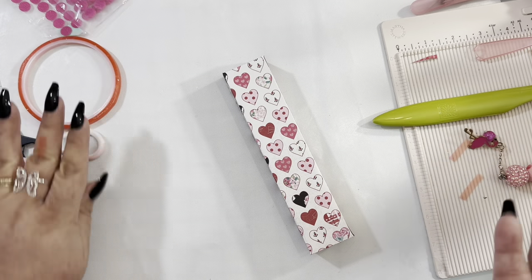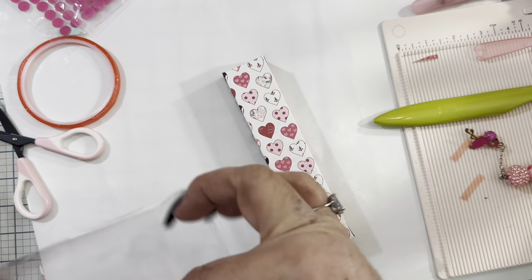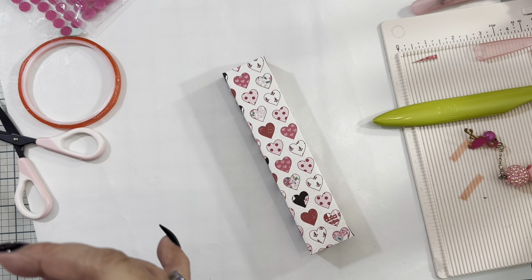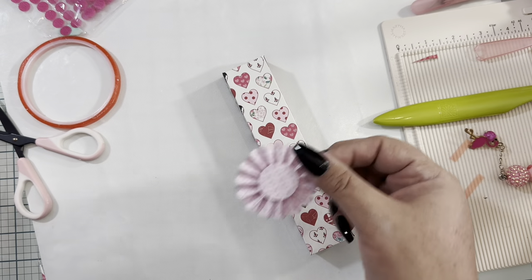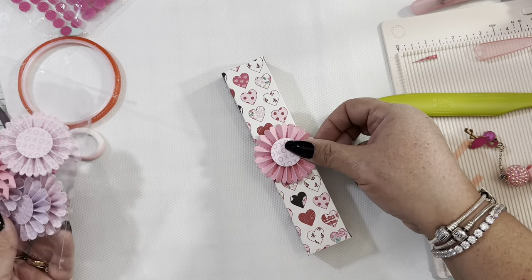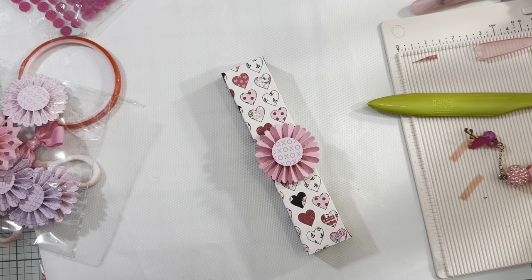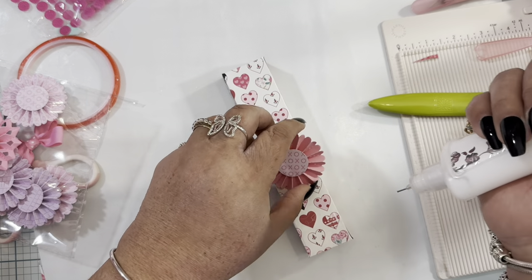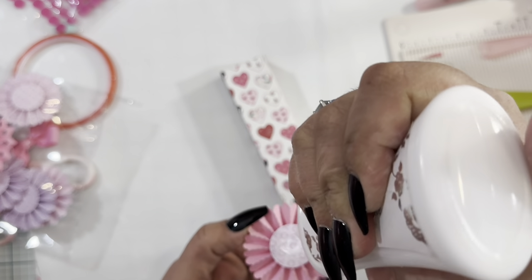If you want to embellish it, I'll suggest using rosettes — any type of rosette you have in your stash will be cute. I'm going to use this pink one that is more solid. For gluing embellishments down I use wet glue or hot glue because it will last longer.